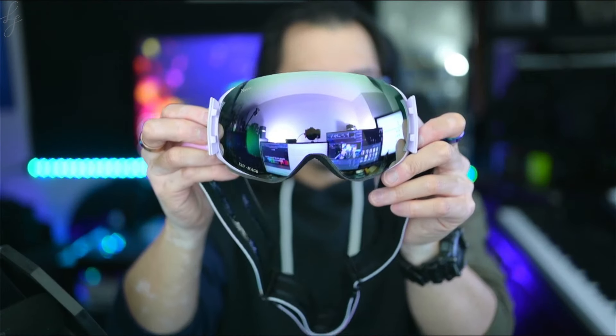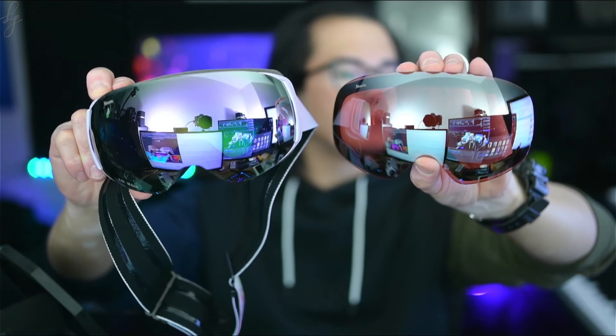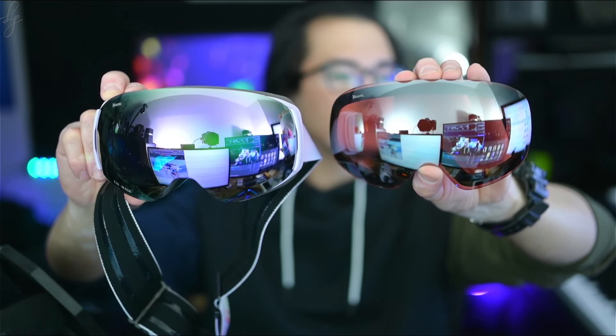I'm looking forward to seeing my niece rock these goggles this winter season, so look out for more Shred videos to come. Check out the description for full product details on the Fria. I'm working on getting set up with an affiliate link and discount codes, so keep an eye out for that in the comments below. Thanks for watching and I'll see you guys in the next one.